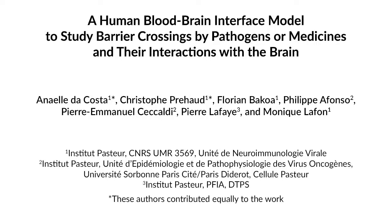This human blood-brain interface model is useful for studying the transport of molecules into the nervous system, as well as for studying how microbes reach and infect the brain parenchyma.